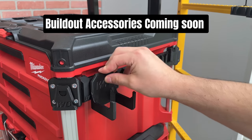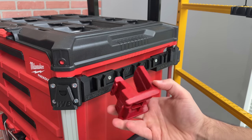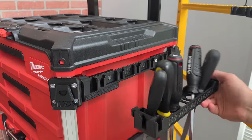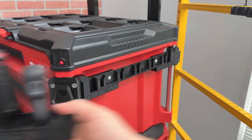Another solution I'll be working on is a way for my 3D printed accessories and the Husky side rail ones to work together. My goal is to make my accessories work with all different toolbox systems, so you can take your tool tray from your Packout stack to your Build-Out one.